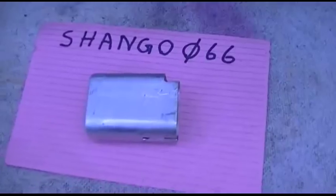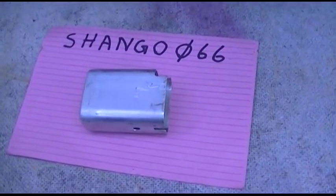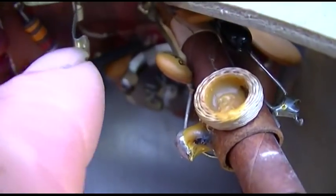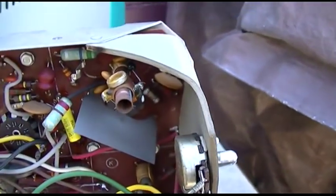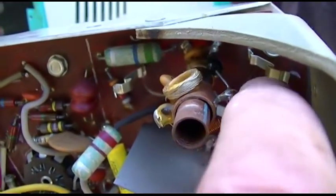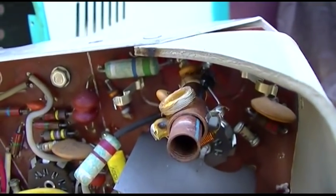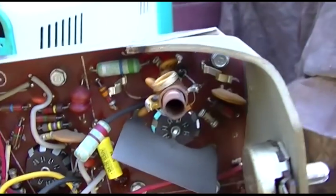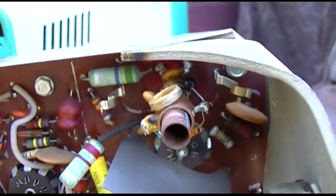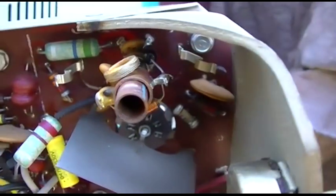I had a bit of a premature meltdown there. Would you believe that this apparatus has little spring-loaded clips that pop out, exactly like a distributor cap. That's got to be the diode right there — this black thing. There might actually be enough access here to change this without completely disassembling the chassis.